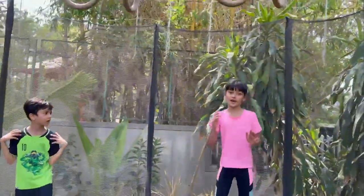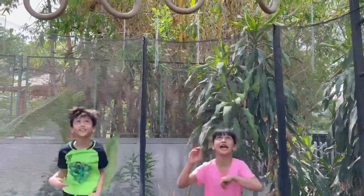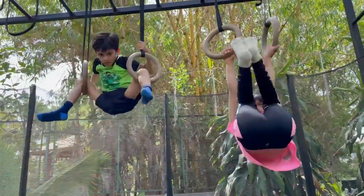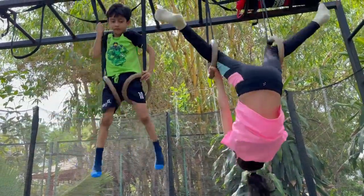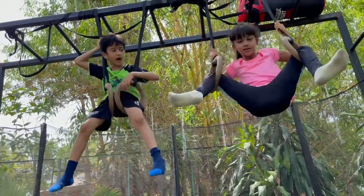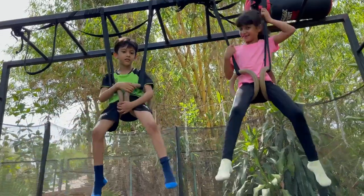Now guys, we are going to do the aerial stunt. First, how to do an aerial: turn your body up and get into a rapid pose. Hold it down.